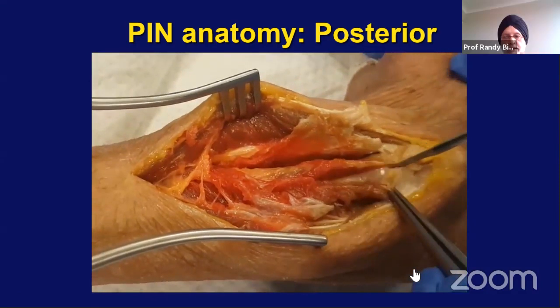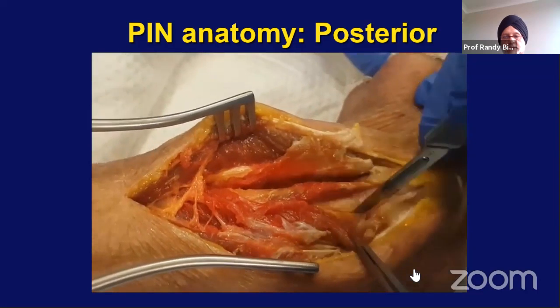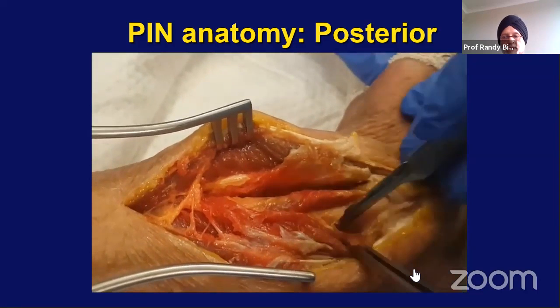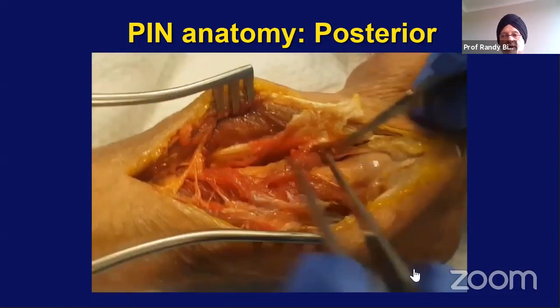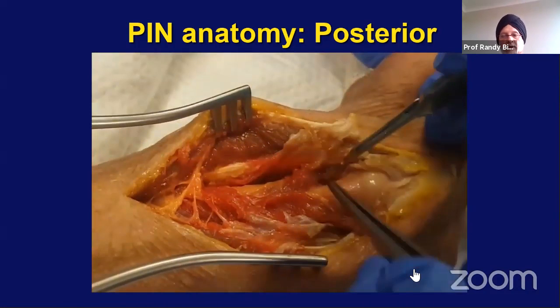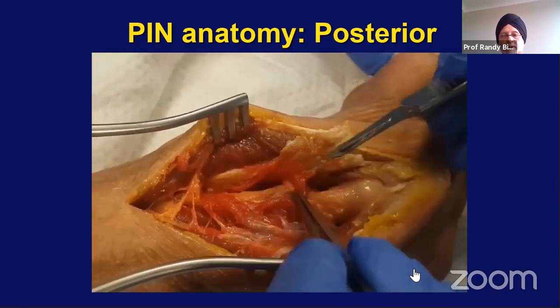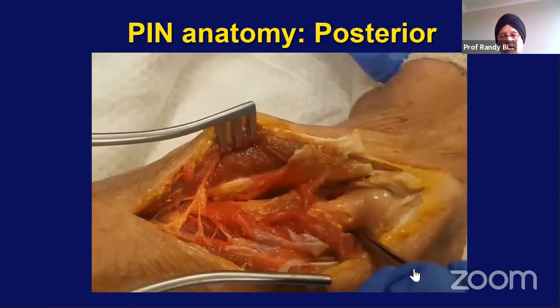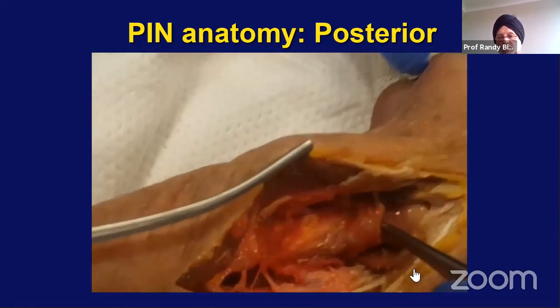So very important: keep the forearm pronated as you do your surgery on the proximal radius. With the forearm pronated, you can cut very safely 4 centimeters down from the lateral epicondyle and get a good exposure of the radial neck all the way up to the biceps insertion at the tuberosity of the radius.